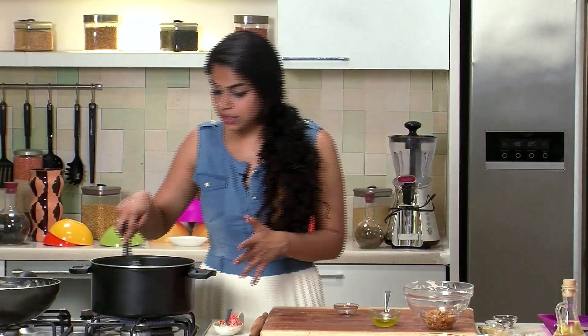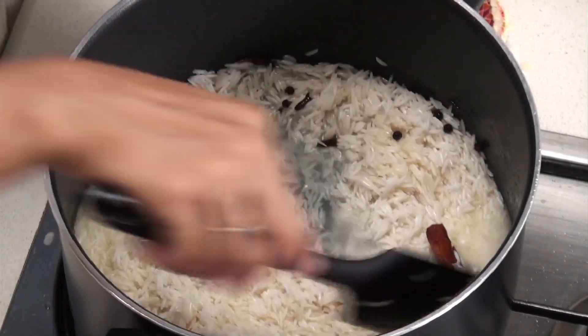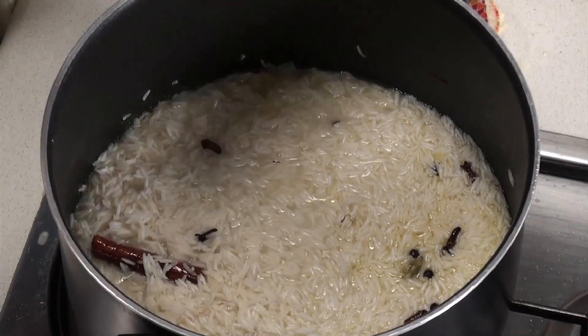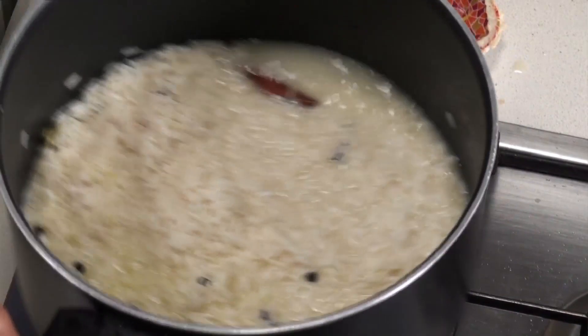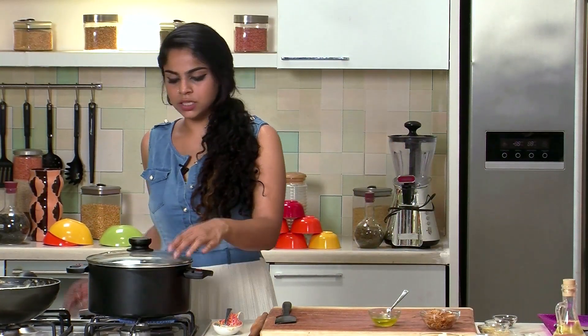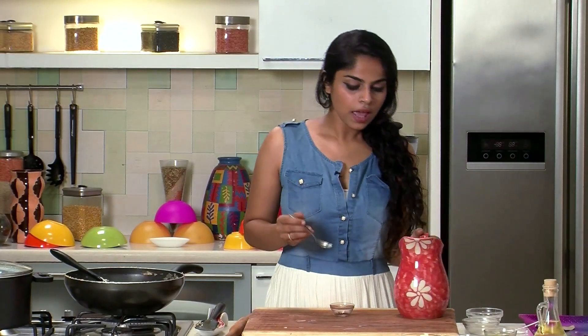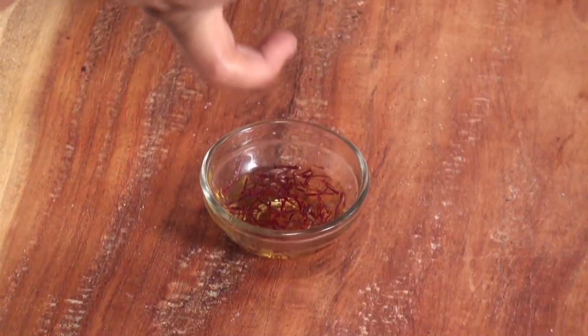We've added in the rice and we're just going to let it heat up a bit. I'm going to add a slight pinch of salt for seasoning, give it a mix, then cover it and let it cook for a couple of minutes until the rice is slightly fluffy and almost done. While the rice is cooking, we're going to dissolve some saffron in water, which we'll add to the biryani later.